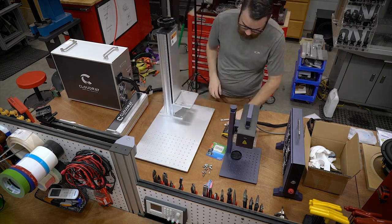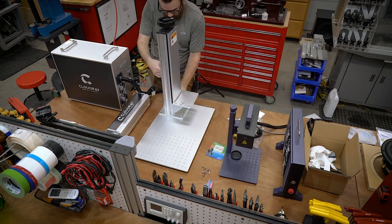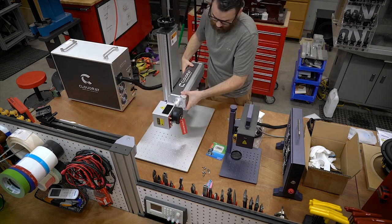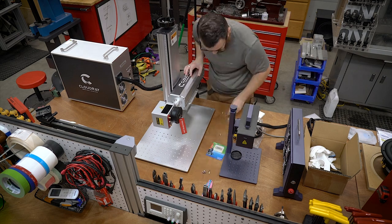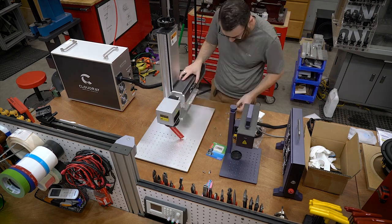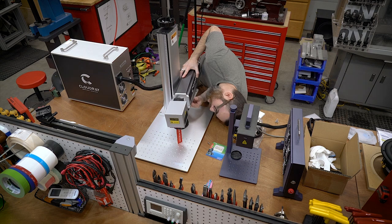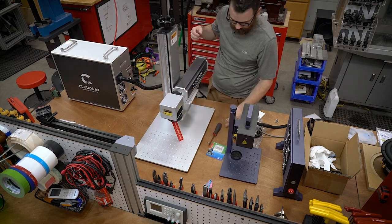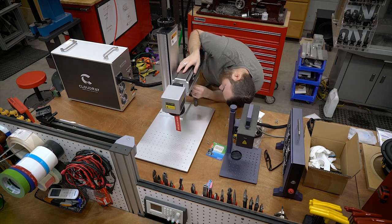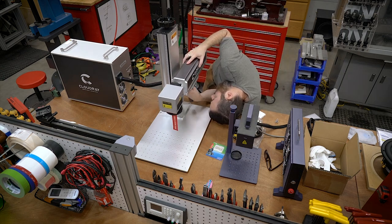Assembly is really straightforward — four screws hold the column down to the base, and then another four screws hold the laser head to the column, and that's pretty much it. The head itself has some adjustment: it slides forward and backwards and left to right. When I was looking in the manual trying to figure out exactly where I'm supposed to be positioning it, I couldn't find it. But it's kind of obvious — it doesn't really matter where it's positioned as long as it's lined up and not crooked. You use the laser dot to shine a grid down on the bottom and make sure it's lined up for whatever you're going to be engraving.